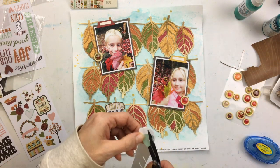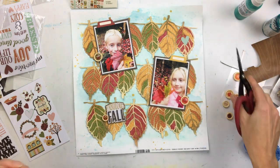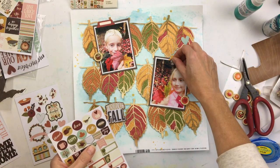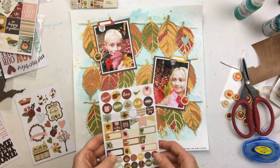I found a little blue heart that matches my background — I'll put that on a leaf. I want to pop it off the background, so I put some paper behind it so it wasn't sticky and I can attach a 3D dot. These are also from Simple Stories.